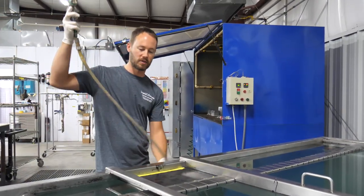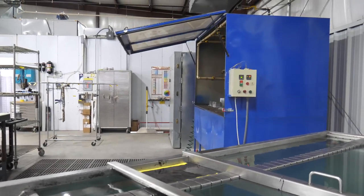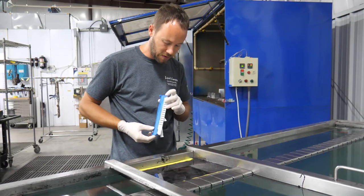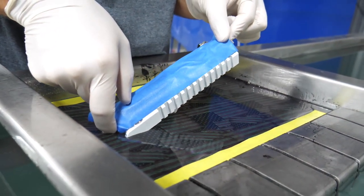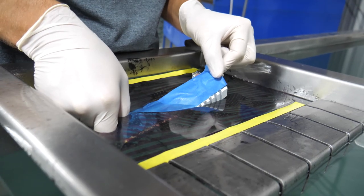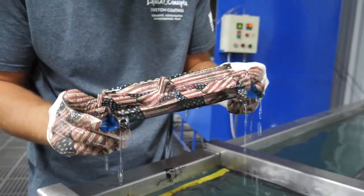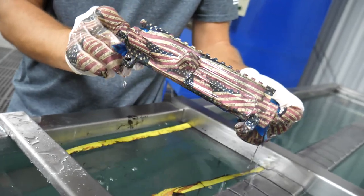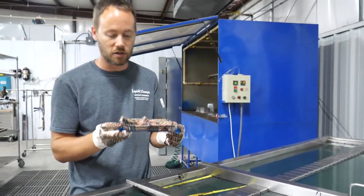We've double checked everything and it looks good. Now we are ready to go. I'm going to keep an angle all the way down as I'm going down into the pattern. And there you go — that is a custom printed film applied on the upper. Whenever we pull it out, we can rinse this off, pull off the tape, and then show you guys what the end result is.